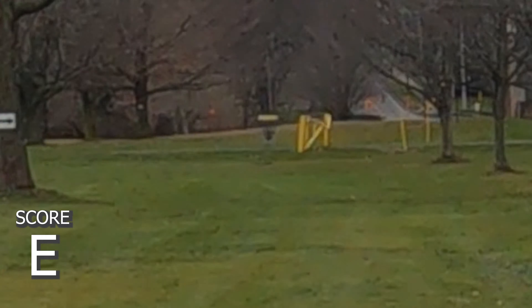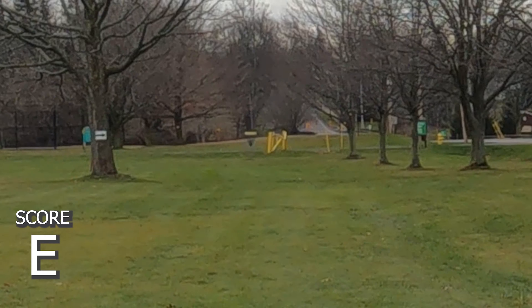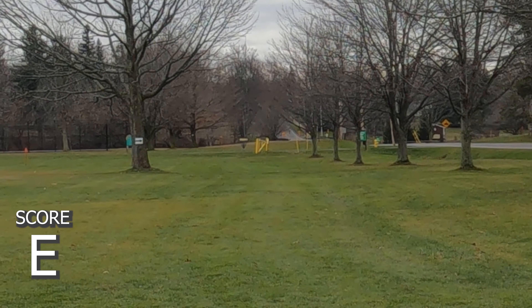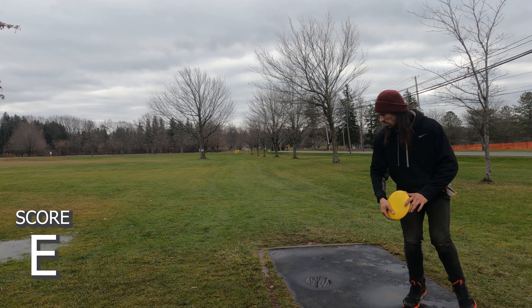Hole one, 338. They kind of changed this hole — moved the pin and added a mando, you can see it there on the left. You can kind of hyzer out by the road and just try to throw it straight, but everyone that's ever thrown a frisbee knows how to throw it straight, so I'm going to try to do that.